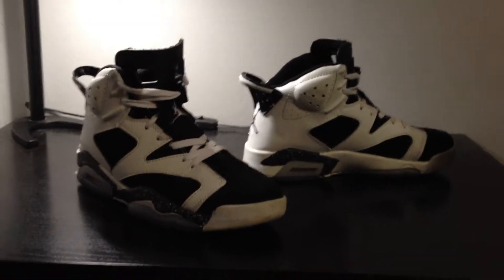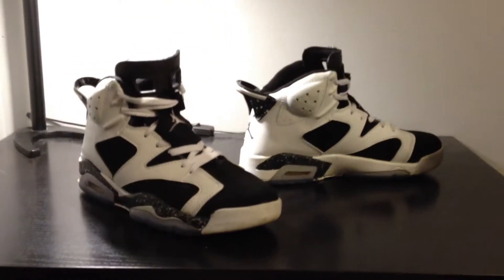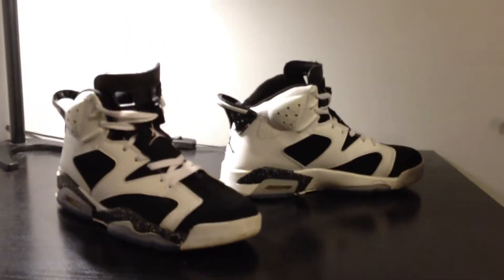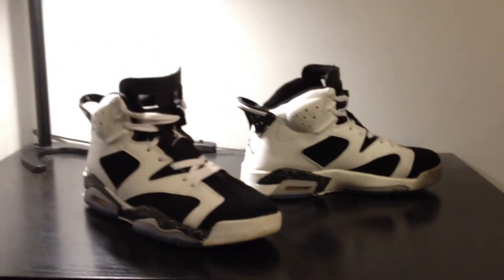Hey YouTube, it's Double K here, and this is just a follow-up video on the Jordan 6 Oreos from NightKicks.com. These are the regular quality, as I mentioned in my previous video where I reviewed them initially.